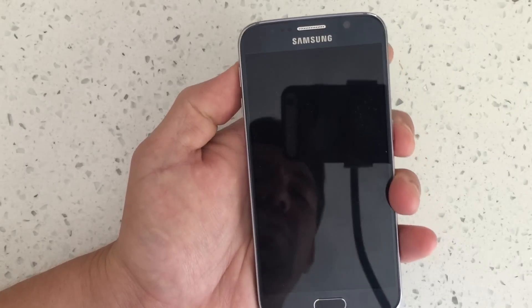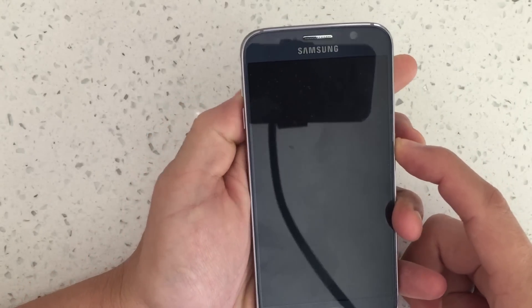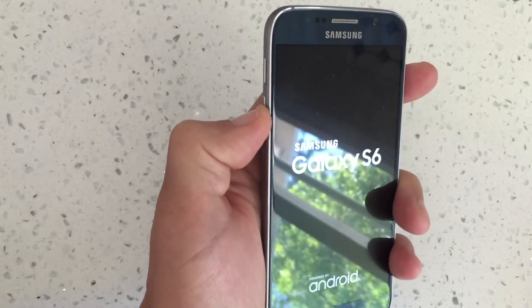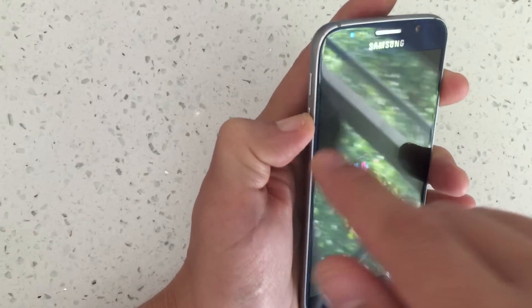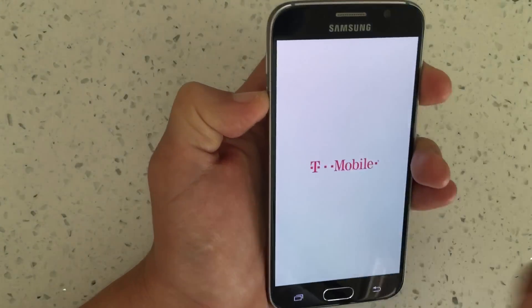Once it's down completely, what you want to do is turn on the phone — hold the power button. And as soon as it comes on, you want to hold down the volume down button. I let go of the power button and now I'm holding down the volume down button, and I'm going to continually hold it down until the whole boot process, until it's totally booted up.